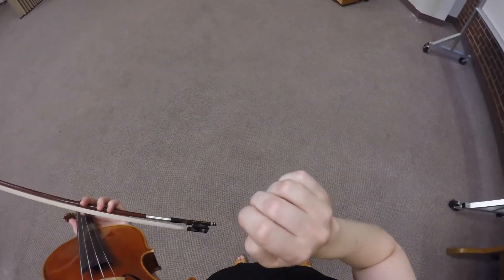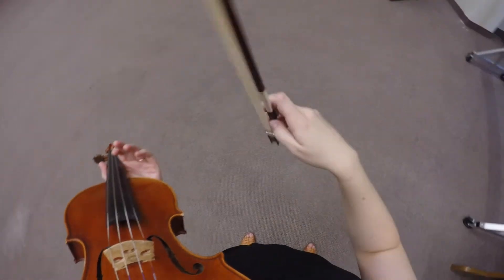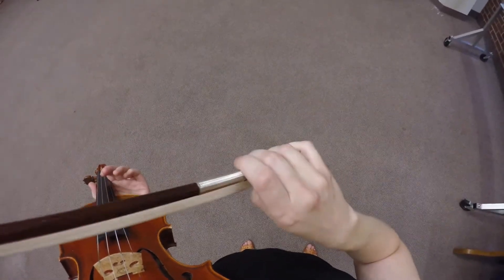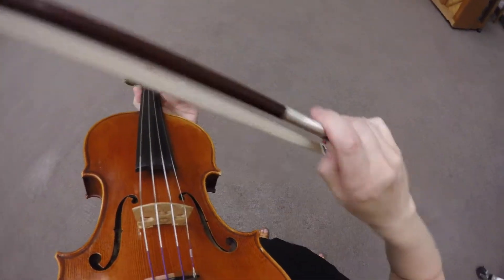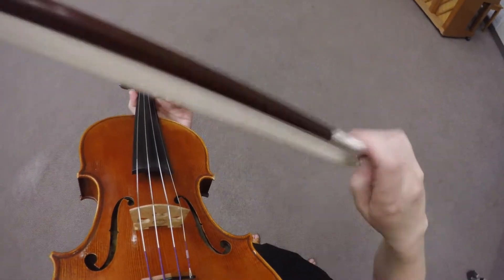Kolei is done by moving the fingers and a little bit of the wrist. Start with this motion, the bird beak to bear claw, and add the bow in so that the motion isn't as exaggerated, but that's pretty much the essential motion.